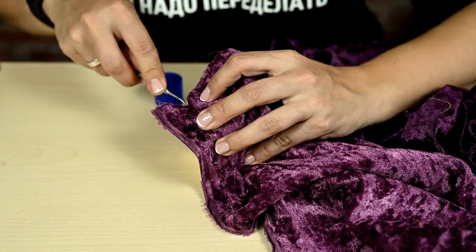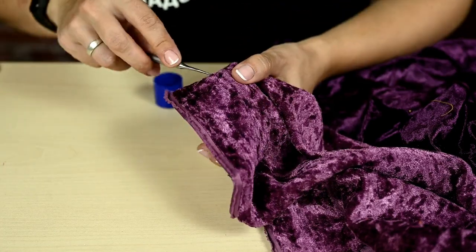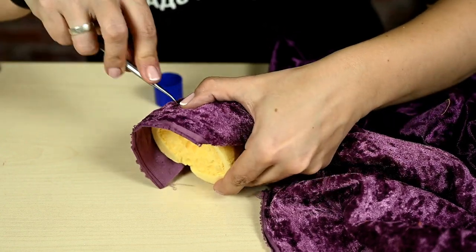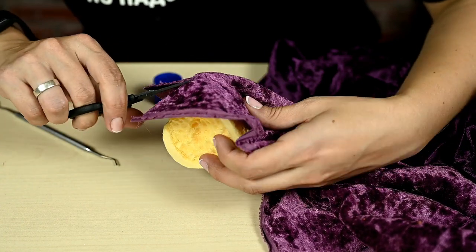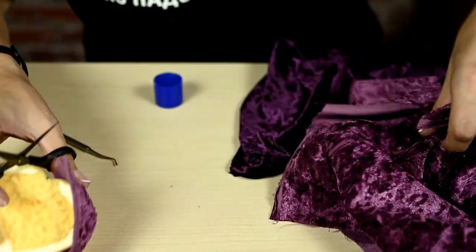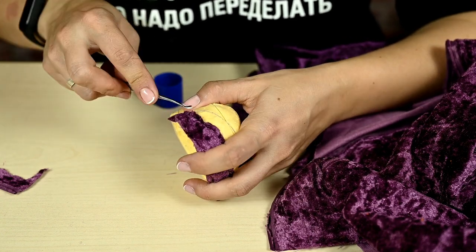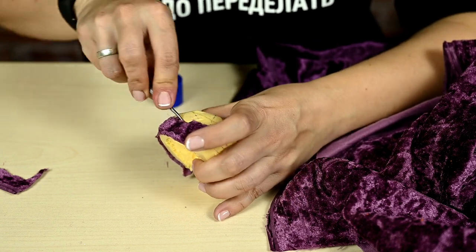I'm using a glue stick to cover one of the sections, then attaching fabric and gently pushing it into the slots over the base. Best is to use something moderately sharp like a knitting needle or thick needle. First you just need to tuck the fabric along all sides of the section. After everything is ready, I'm cutting off the excess fabric leaving about 3 millimeters around the edge.